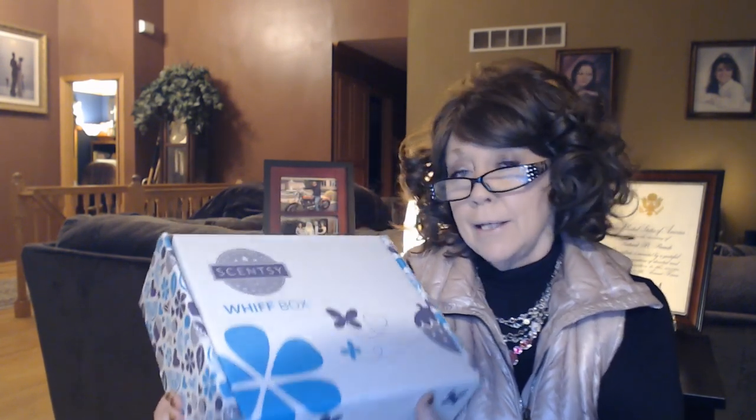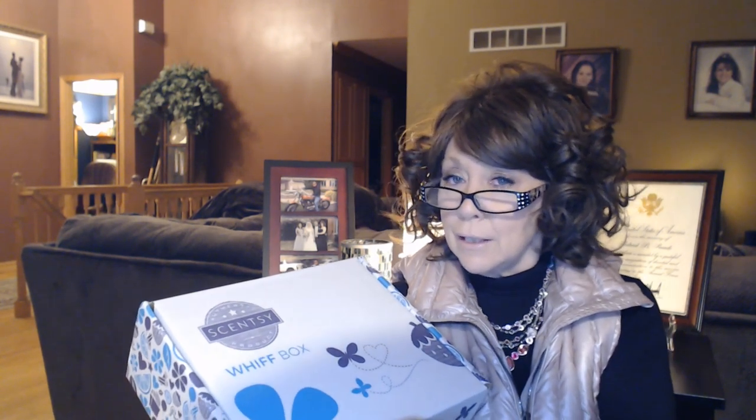Today I am doing my April 2019 Scentsy Whiff Box. If you are not familiar with the Scentsy Whiff Box, it's like a mystery box that Scentsy does once a month. You can get it as a one-time single purchase. I've got mine added to my Scentsy Club order, so I get the Whiff Box every month. I want to get my favorites every month.